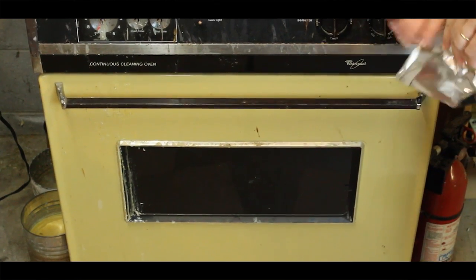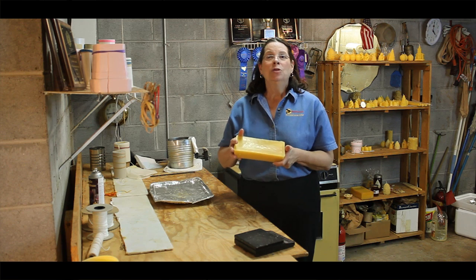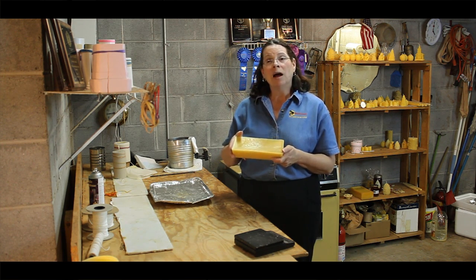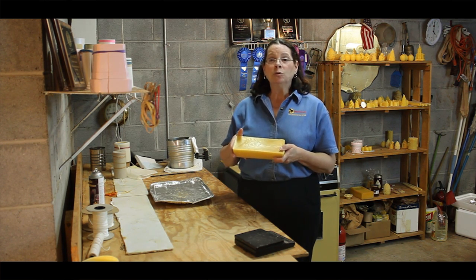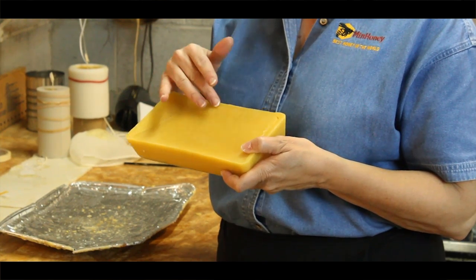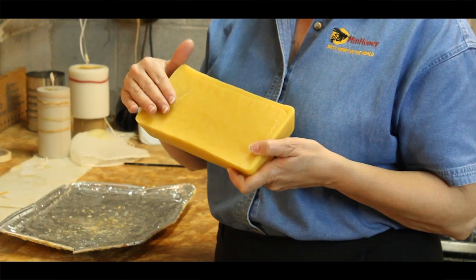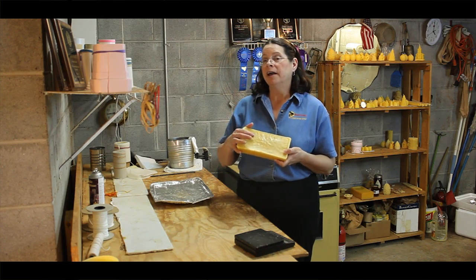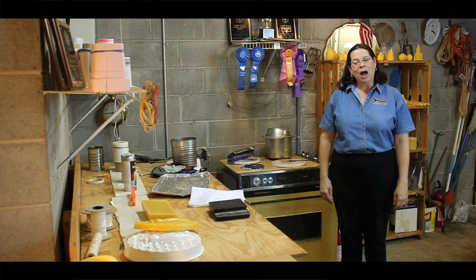Now we will let the wax block set for 8 to 10 hours to cool. The reason we put the beeswax in the oven or in a styrofoam box is so that it will cool very slowly. Beeswax that cools rapidly will have high shoulders or often very long and deep cracks, and will also become sunken or concave on the surface. This will easily disqualify your entry.